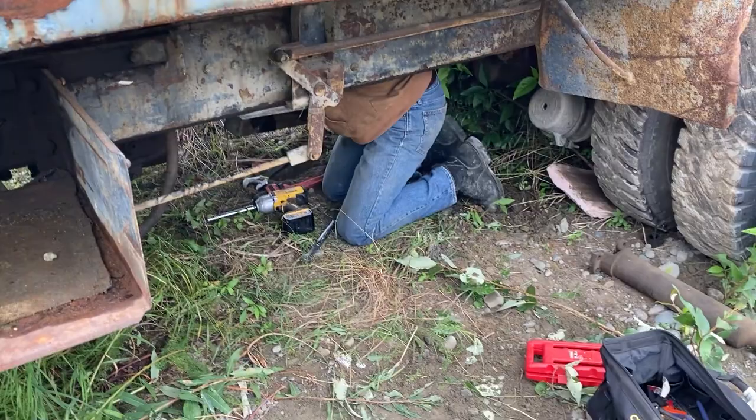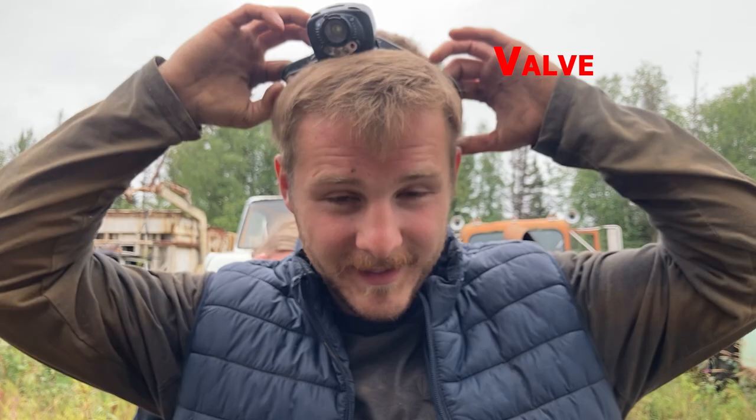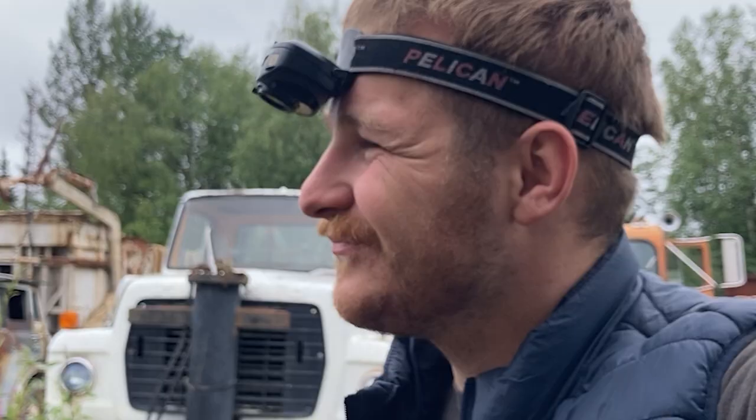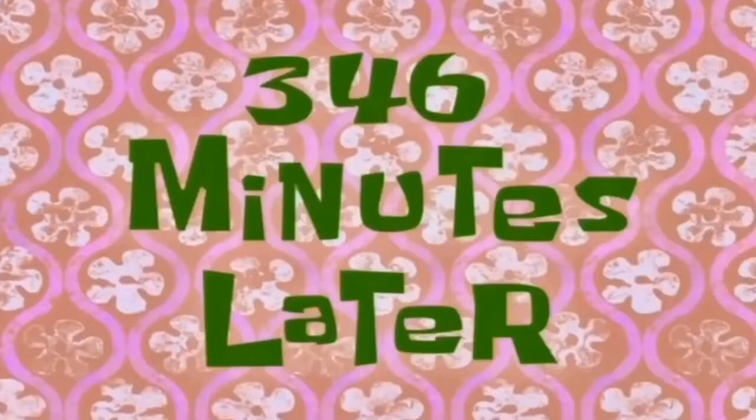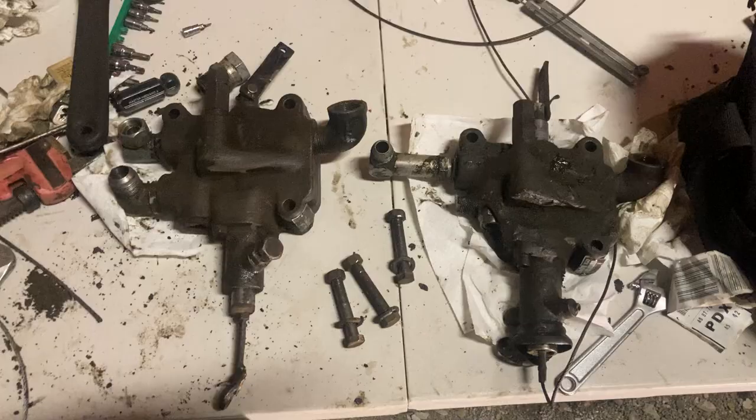Long story short — after quite a long time searching and working through it, we eventually find the right part. I find it — I'm the best.